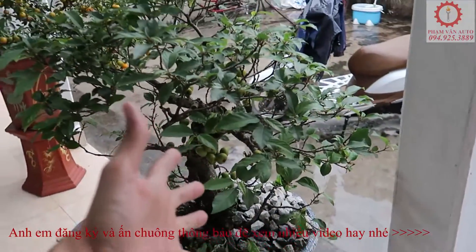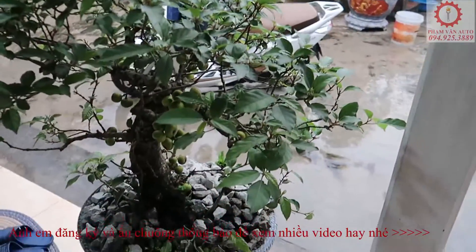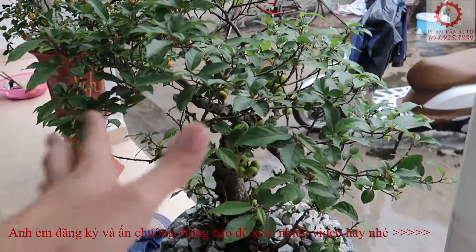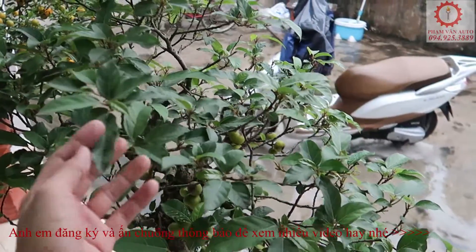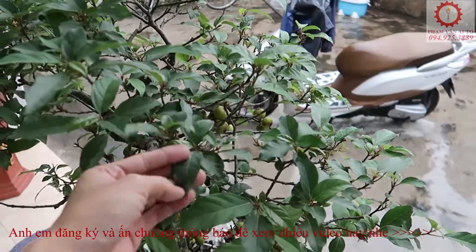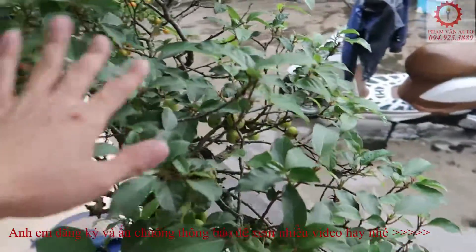Xin chào tất cả anh em đã quay trở lại với Tàm Văn Âu Tu. Hôm nay là ngày 30 Tết rồi, mình đang ở nhà. Hôm nay liên quan đến cái cây sung này, mình sẽ chia sẻ cho anh em một phương pháp. Mình học hỏi từ anh em ở trên mạng thôi, và áp dụng thì cũng thành công rồi. Cái thành quả thì trước mắt của anh em đây.